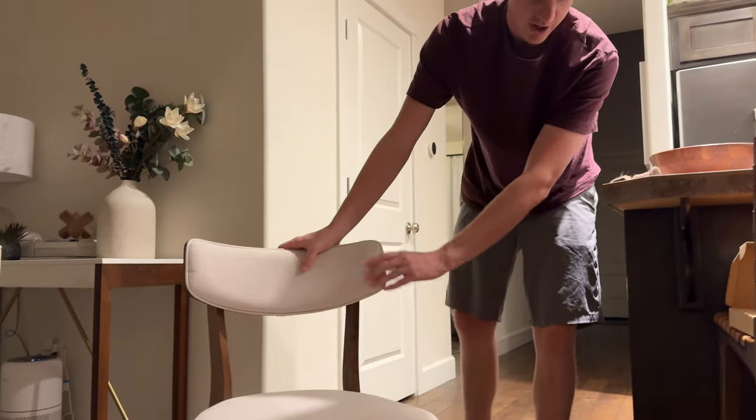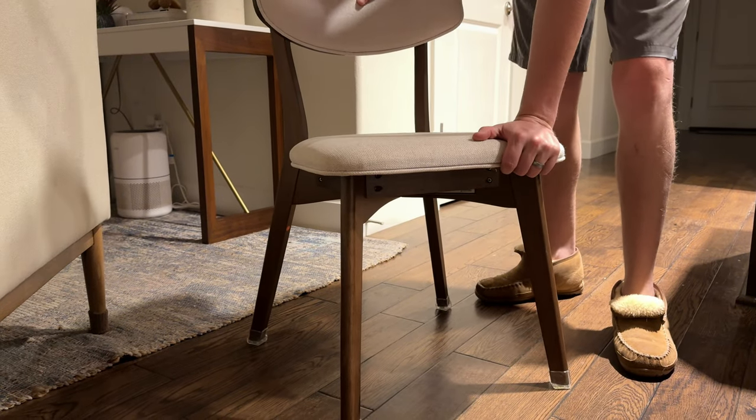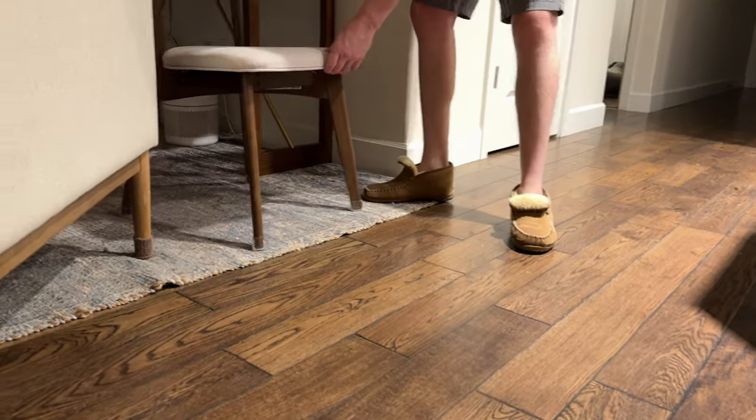Now that the feet are on and they're on wood floor, you can see that they just sit in a nice place. They're non-scratching, which is really nice, and then also if you have carpet, they are non-snagging.